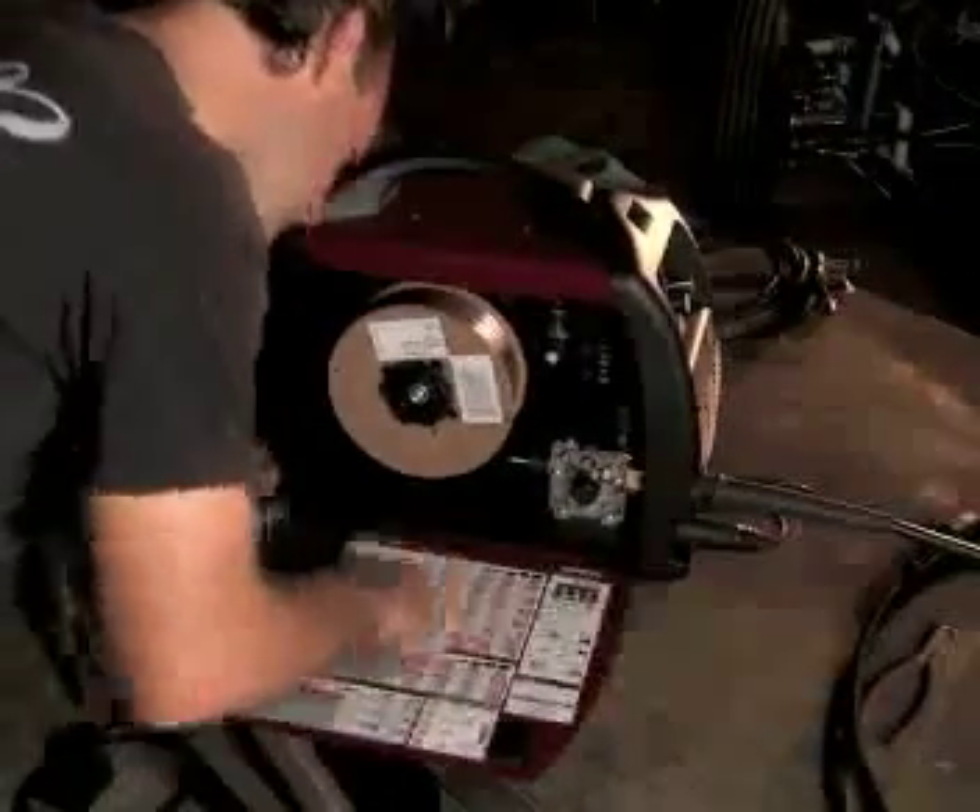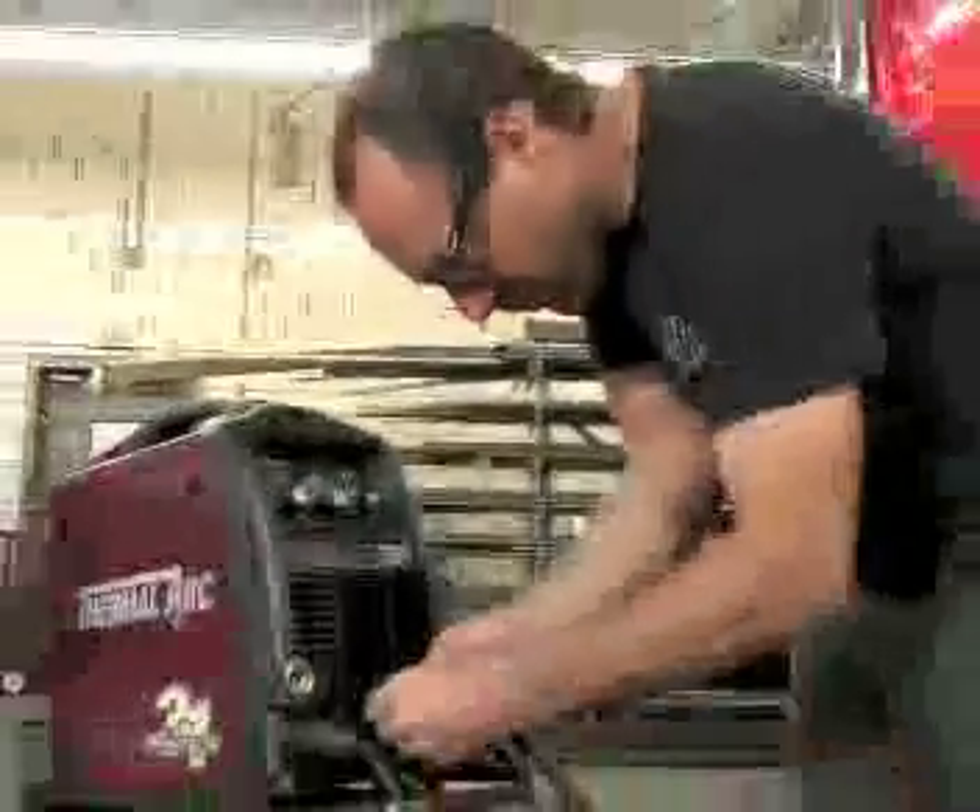You'll be dialed in and melting metal in minutes. Setup for any welding process takes about 60 seconds, and process changeover happens even faster.